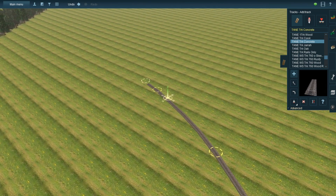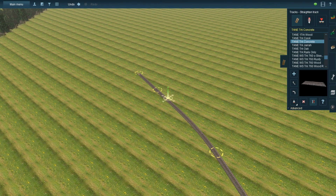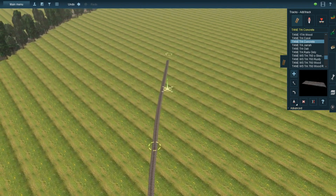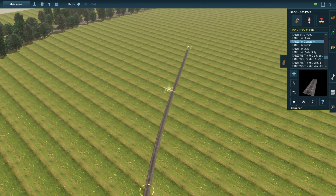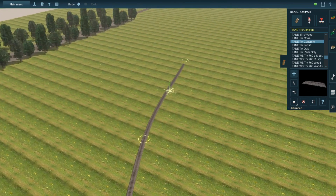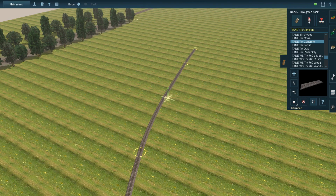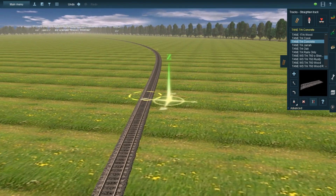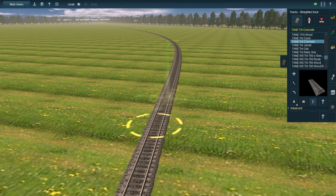First of all, you can only tilt the tracks if it's a curved section, like the ones I'm about to make right now. I don't think there's a way that you can tilt the track toward the outside of the curve. However, if you could, it would probably be very handy when building roller coaster tracks.